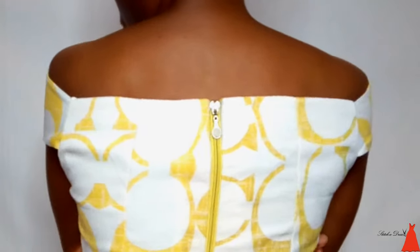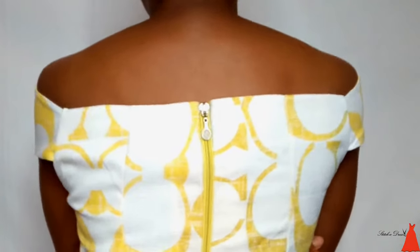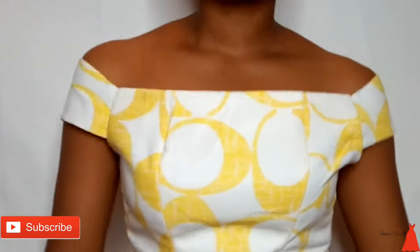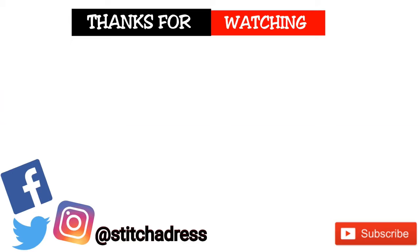After hemming both sides of the bias — I did it off camera — the sleeve is well finished. This is what the sleeve looks like: the front part and the back part. It is this simple and easy to cut and sew an off-shoulder sleeve. If you enjoyed this video, please give it a thumbs up, don't forget to subscribe, and come back for more videos. I'll see you in my next one — bye!